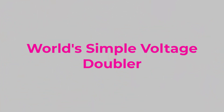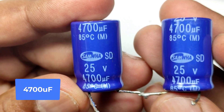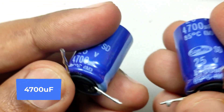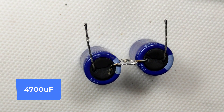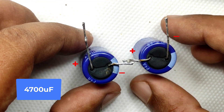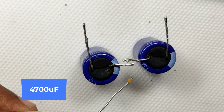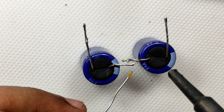Now we are making another circuit — the world's most simple voltage doubler. For this circuit you will require only four components: two 4700 microfarad capacitors and two 1N4007 rectifier diodes. This is basically a dual power supply with no connection of ground or zero volt to the output. Let us assemble this.